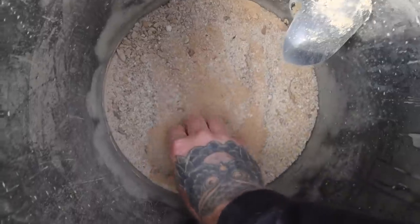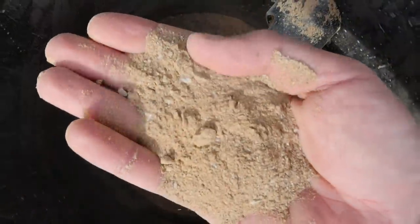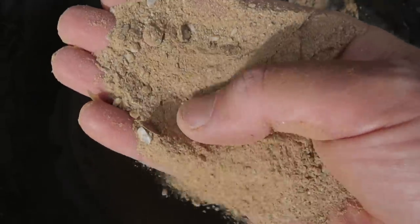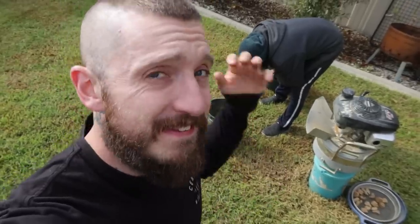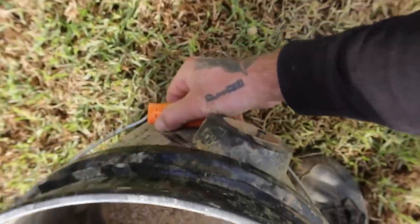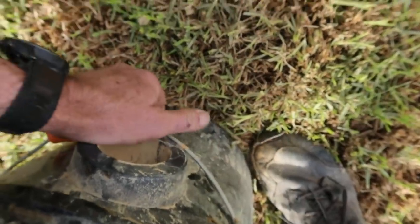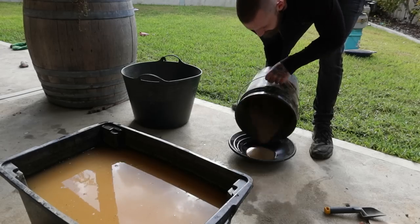I always like to try and get the ore down to talcum powder. The RC1 on first pass does a pretty good job - obviously we could take it down a little bit more because we've still got some chunks left, but I'm not going to worry about that today because this is just a sample. If there's really good gold in it, we'll reprocess it.